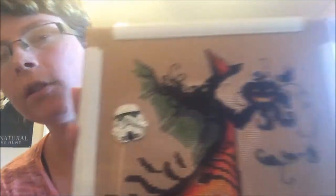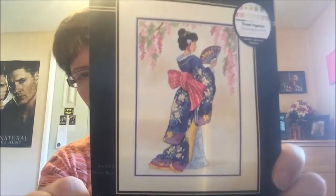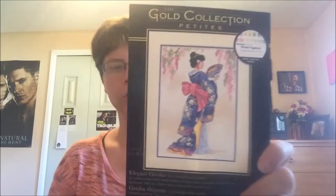Super happy with the bling, and I hope to get her finished by May 1st. The next one is my Elegant Geisha, which is a Gold Collections Petites by Dimensions. I started her last year and never finished — she's really not that big, I should be able to finish her sooner rather than later.